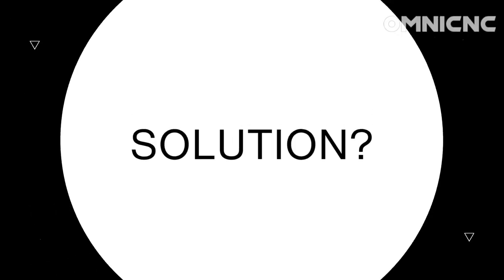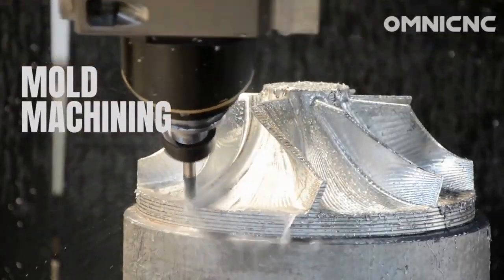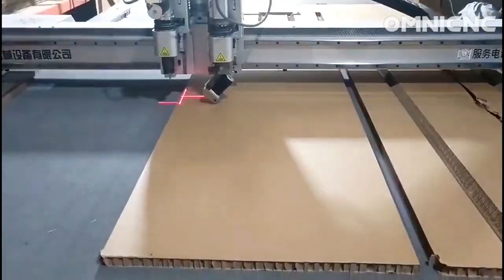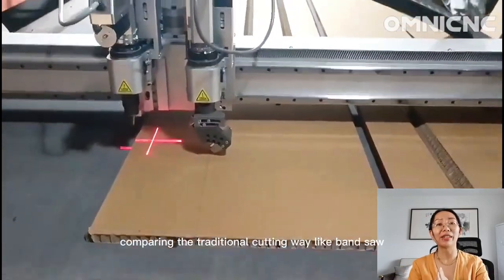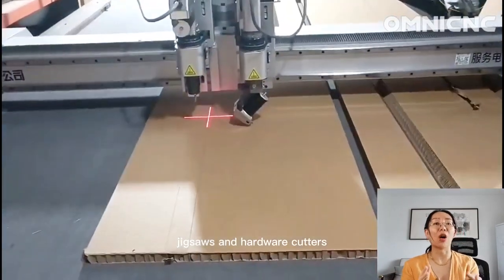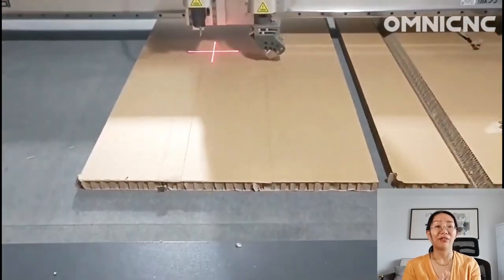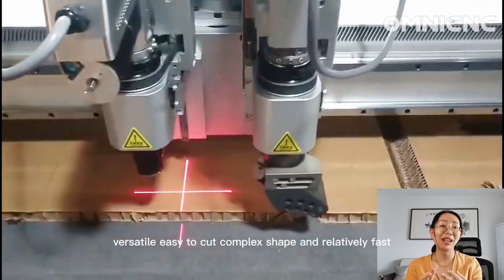A digital cutter is a great way to cut honeycomb board compared to traditional cutting methods like band saws, jigsaws, and hotwire cutters. Digital cutters are precise, versatile, easy to cut complex shapes, and relatively fast.